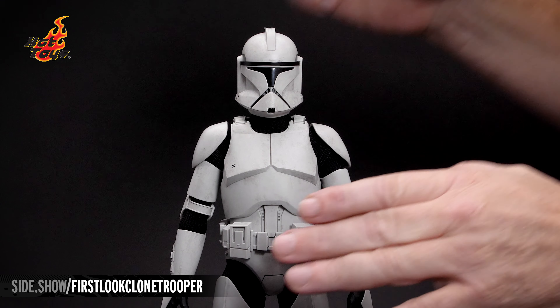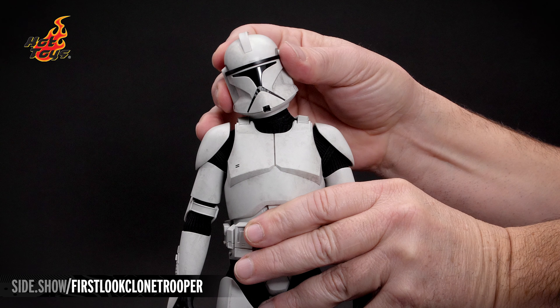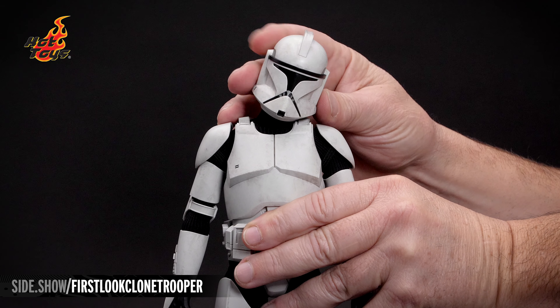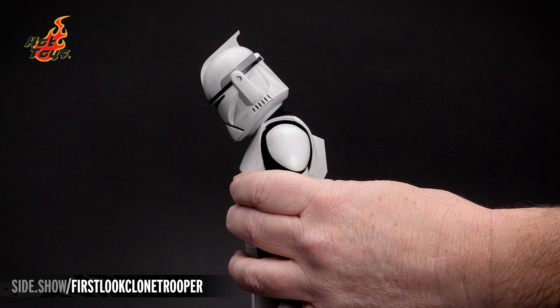A double ball joint of the neck allows us to turn the head from side to side, lean it in either direction, and the secondary articulation point allows us to drop the head far forward and extend it backward.